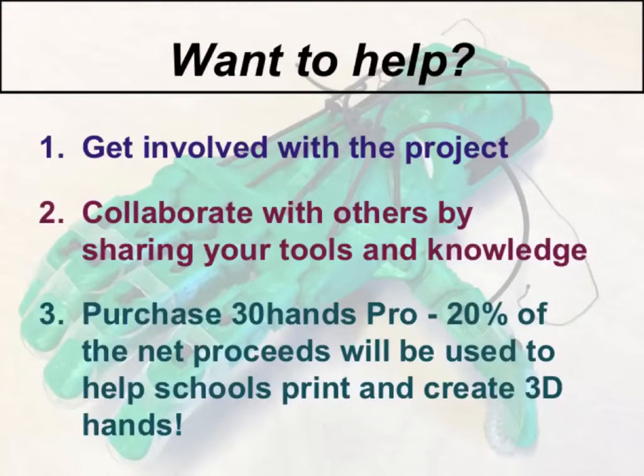Are you interested in getting involved as well? Well, there are a few ways to do so. The first way is to work with 30 Hands, and they will help you define the project and go through the process. You can also choose to collaborate with others to create a hand. For example, if you have a 3D printer, you can print out the parts for other people without a printer so that they can assemble the hands.